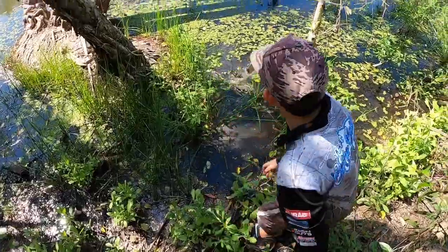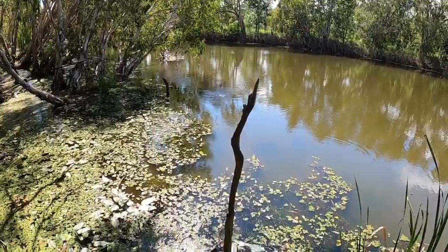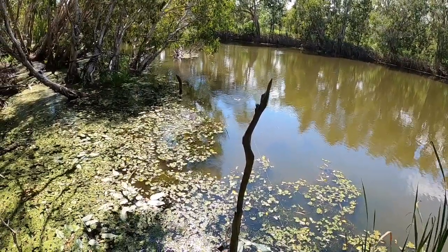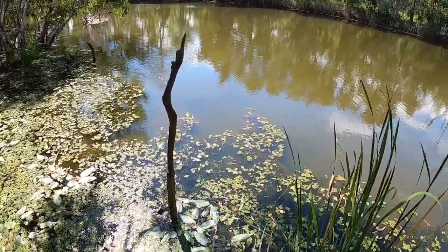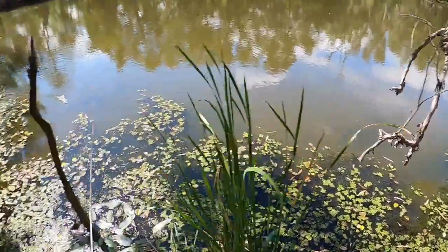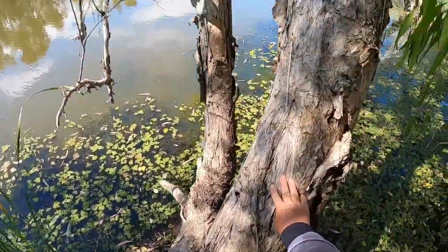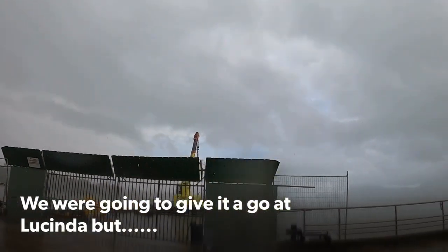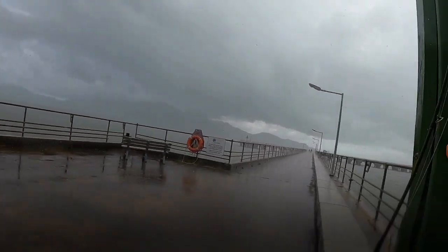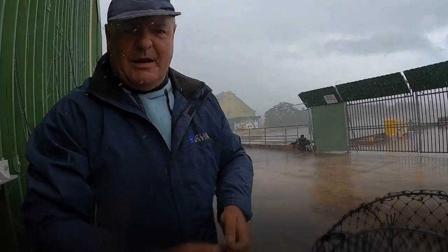There we go, easy way — look at that. Is that you? Yep. That's a much better fish — that's a much better fish! Is it? That's a big one, come on up. Our timing is impeccable — have a look out here. Shouldn't be long, it'll go.